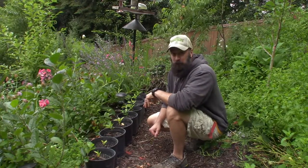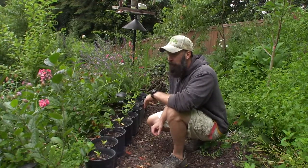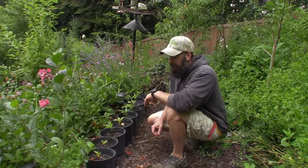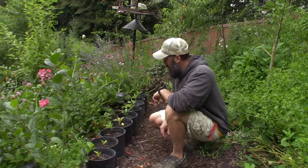So I took those, put them in some perlite, added some moisture, put them in the fridge, let them sit over the winter. I did it in October — took the seeds, put them in — and I planted them this spring, in March. I took them out, put them in these pots, and they seem to be growing.